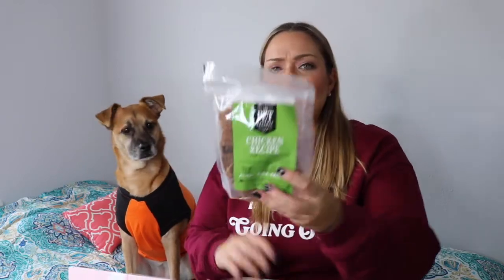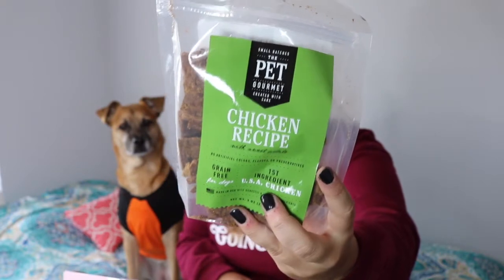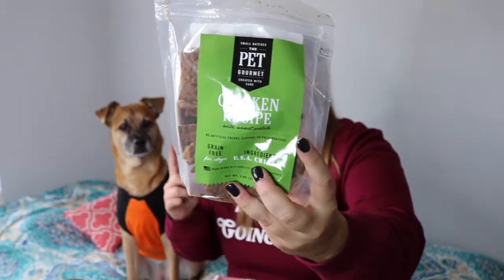The first item here is the Pet Gourmet Chicken Recipe with Sweet Potato. No artificial colors, flavors, or preservatives. Grain-free for dogs. This is made in the USA. I do try to feed Aubrey a grain-free diet — usually no wheat, soy, or corn. These are good. You can have one. We'll try these later, okay?